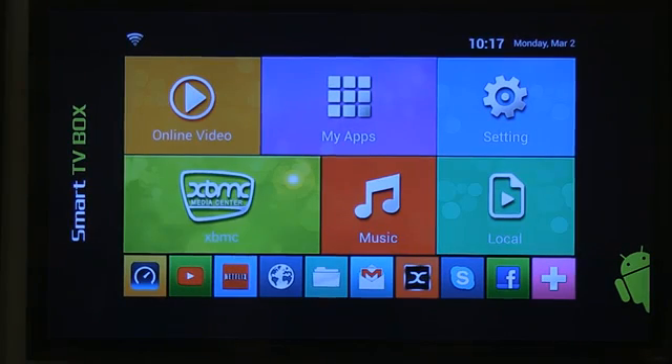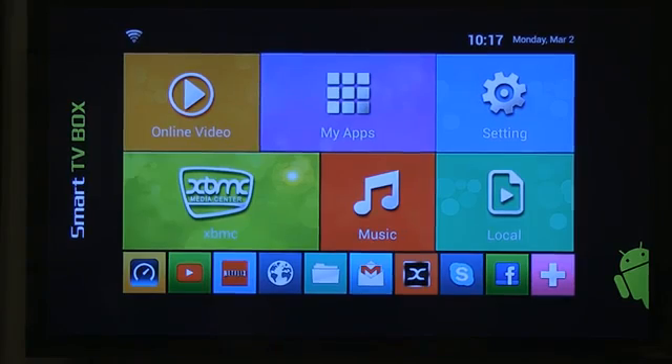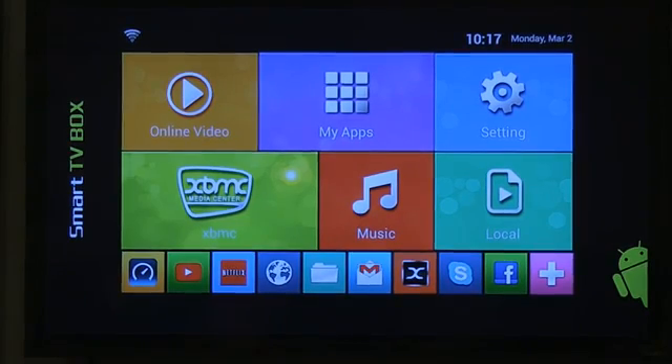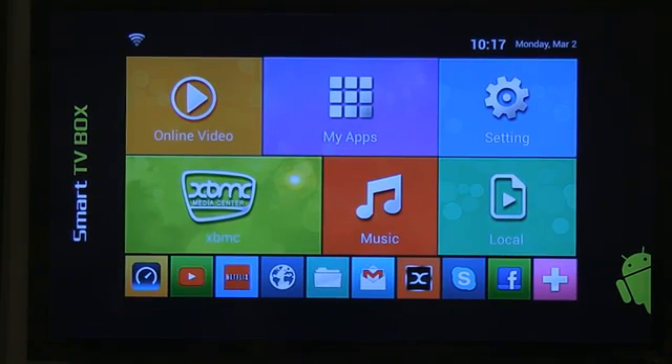We take technology from all around the globe, mainly Asia, packaging it, getting it compliant, and then bringing it here to the United States of America. The very first product that we're launching is the U-Box. We're very excited about it. It's about a year and a half, two years in the making, but about realistically three weeks in actually being here.